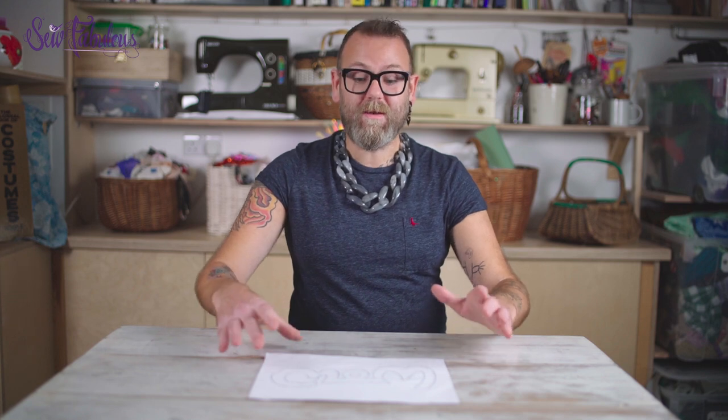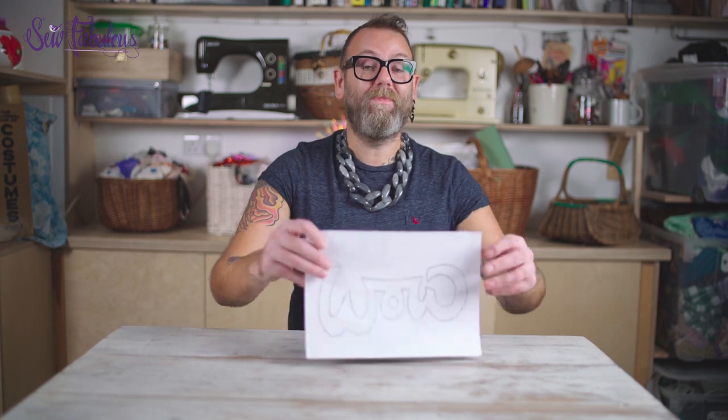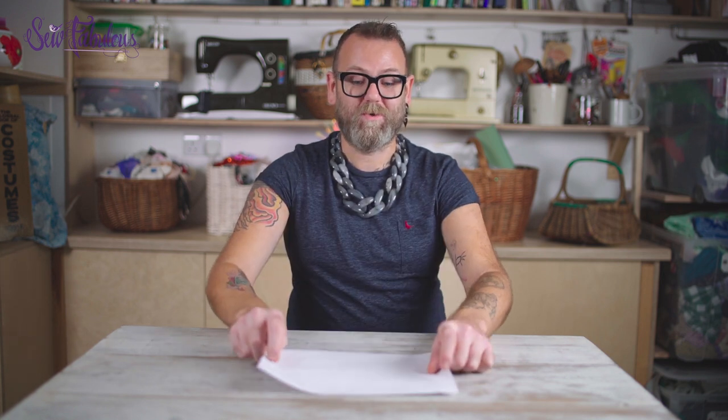So you've drawn your design — now what you need to do is trace it backwards onto the other side of the bit of paper, because then we're going to attach that onto the appliqué glue. So just always remember, really important and easy to miss out: get your design, trace it onto the back, and then you apply it to the appliqué glue.